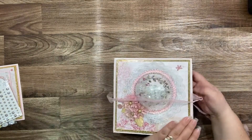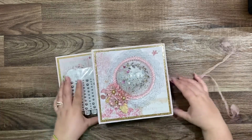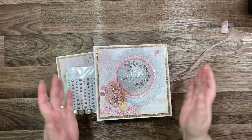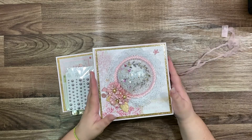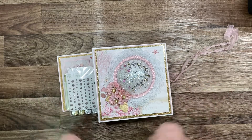So this is everything I'm receiving! I hope you like my video and my album — I love it! See you in the next video, guys. Bye bye!